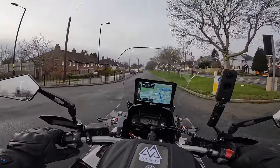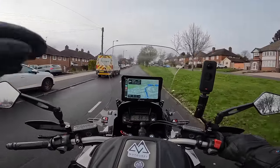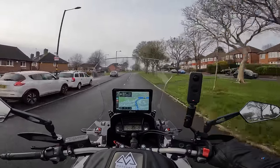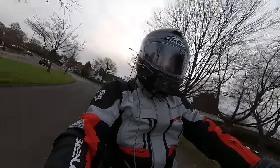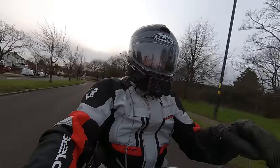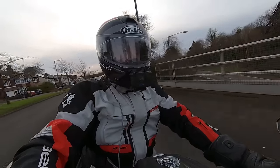The only thing I'm getting is about every 30 seconds the music's cutting out for about half a second. It seems to have stabilised itself a bit. Unless that's something to do with using the screen — it might just be interfering a bit.